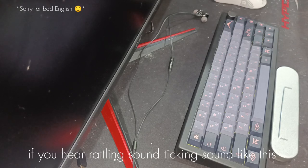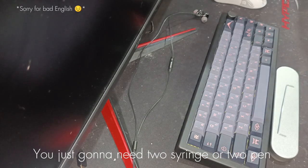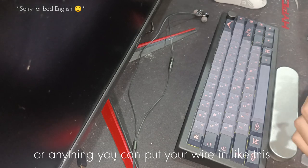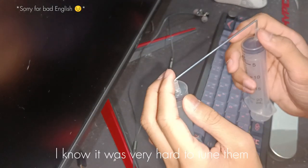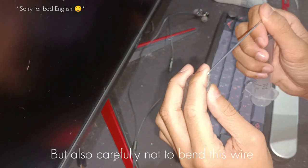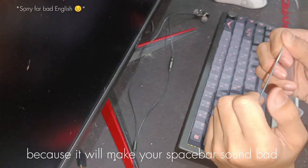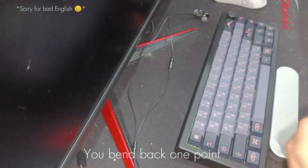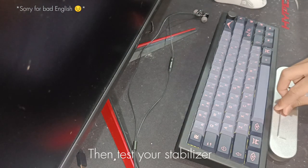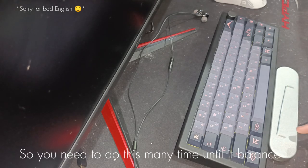If you hear the rattling sound or a sticking sound, you just gonna need two strings or two pens or anything that can put this wire in, like this. I know it's very hard to tune them, but also be careful not to bend this one because it will make your stabilizer sound very bad. So you do like this — you bend one point, pull that, then test your stabilizer. If it's still rattling, you just need to do this many times till your stabilizer wire is balanced.